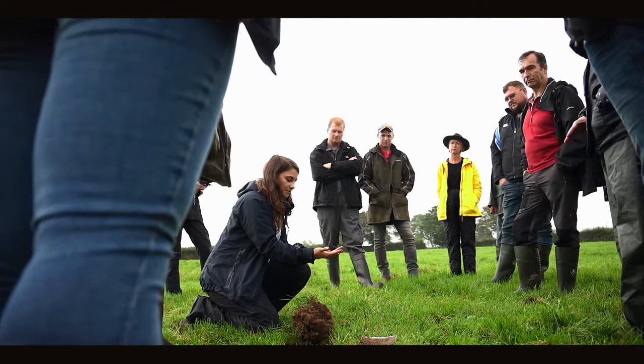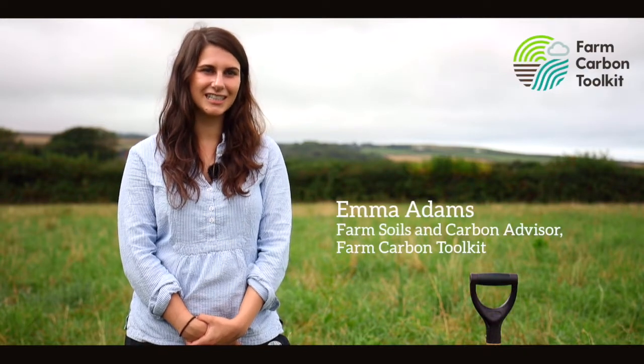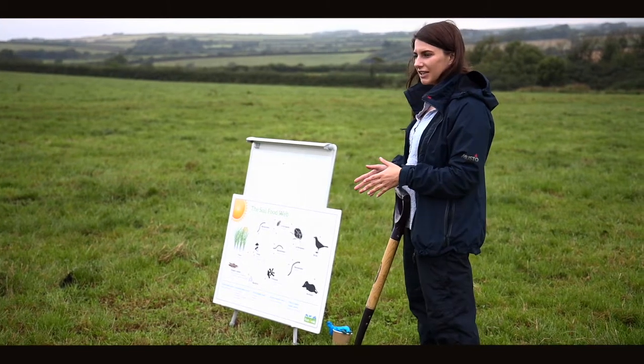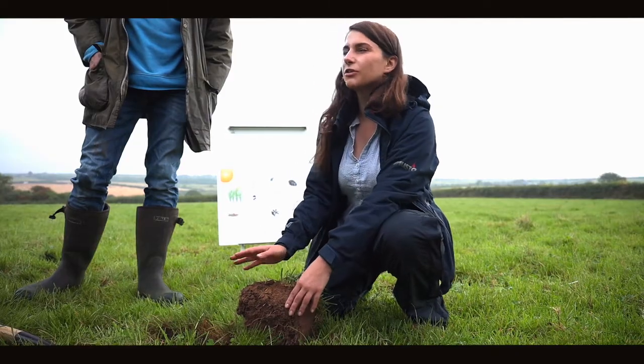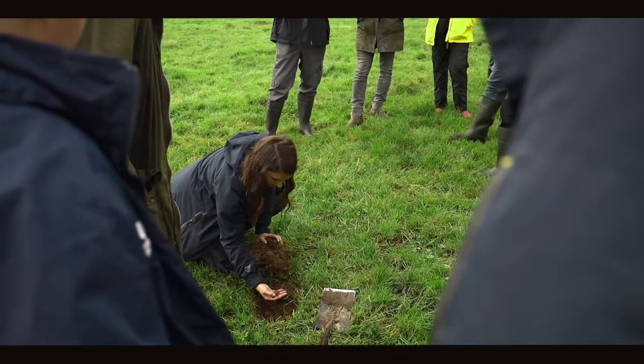My name is Emma Adams and I work for the Farm Carbon Toolkit as a farm soils and carbon advisor. As part of the First Milk roadshow, we've been talking about soil biology and how it helps with overall soil health. Soil biology is critical for grassland farmers — it's a really underutilized and often under-thought-about resource that we have for free within our fields. Soil biology can help reduce the selective grazing pressures in paddock systems, whereby the breakdown of organic matter and dead residues from grassland can be incorporated back into the soil profile to aid plant nutrition.